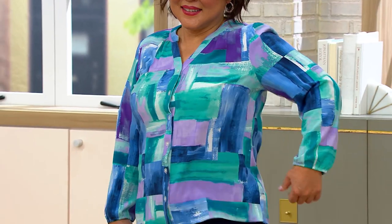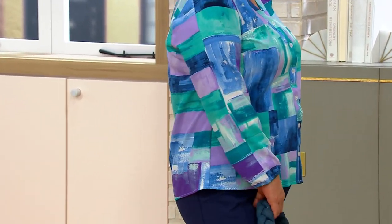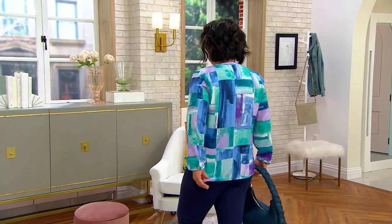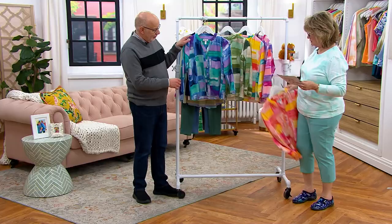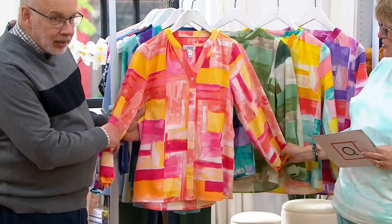There are four payments of $11.86. We just got more of these back in stock. We have warm multi, which is new — we did not have this last year.